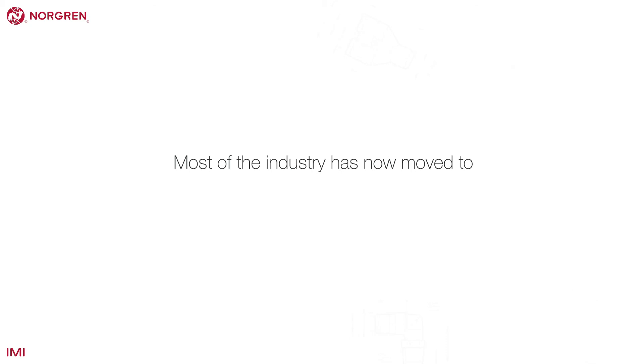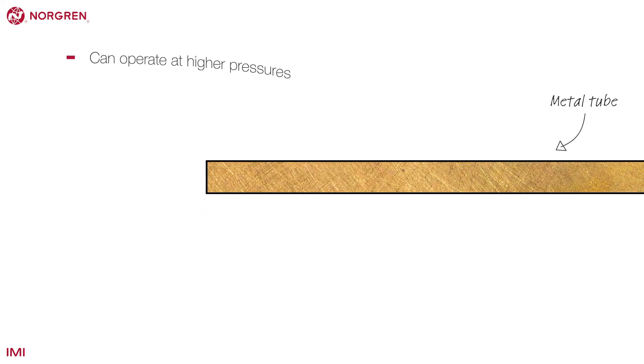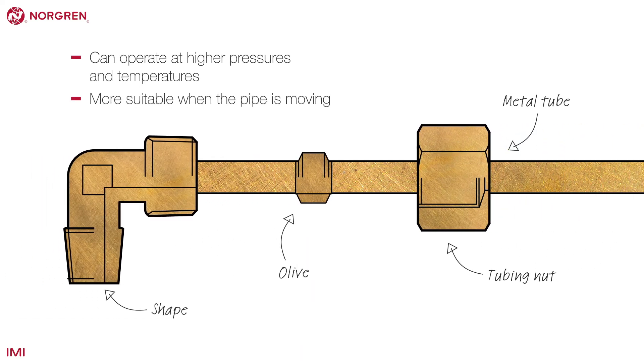Most of the industry has now moved to push-in fittings, but there is still a requirement for these products in some applications and where metal tubing is used. For example, E-knots fittings can operate at higher pressures and temperatures than push-in fittings and are more suitable when the pipe is moving.